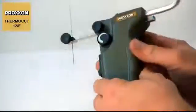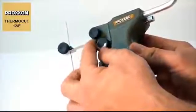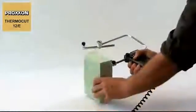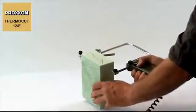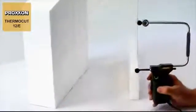To adapt the device optimally to working conditions and materials, the cutting wire's temperature can be adjusted finely and continuously to a maximum value of about 350 degrees Celsius. In accordance with the material's density and strength, this achieves a perfect cutting pattern after a little practice. As a rule of thumb, the thinner the material, the lower the required temperature.